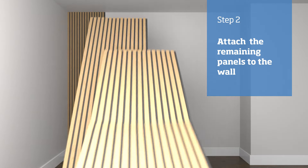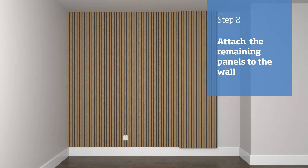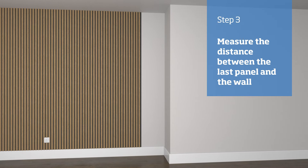We can then proceed to attach the remaining panels to the wall. At the end of the run, you'll likely have to trim a panel to fit. Measure the distance between the last panel and the wall at both the top and bottom to check that it's parallel.